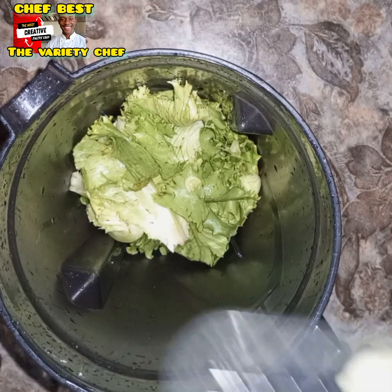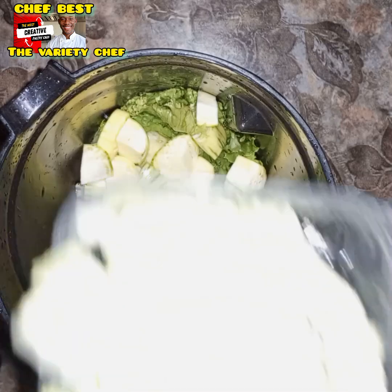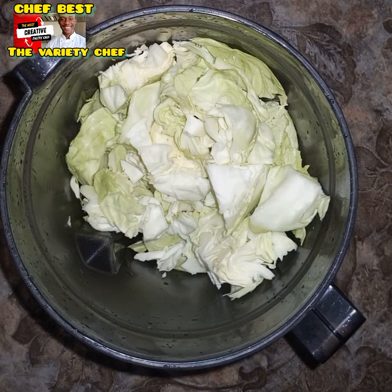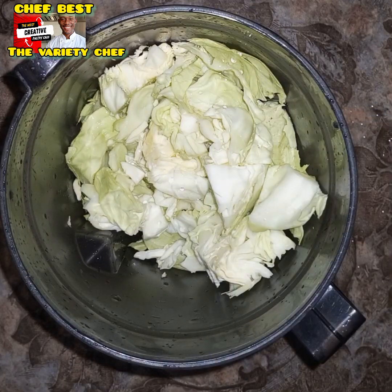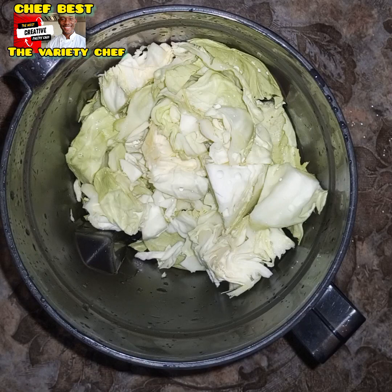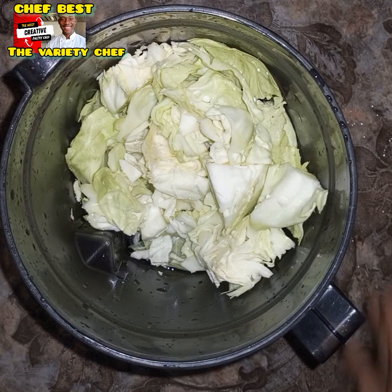This is a three-vegetable swallow combined together and the nutrients are amazing. Next, you're adding some garden eggs — about two garden eggs — and then some cabbage. You need more of the cabbage, followed by the lettuce and the garden egg. Then add in some water.